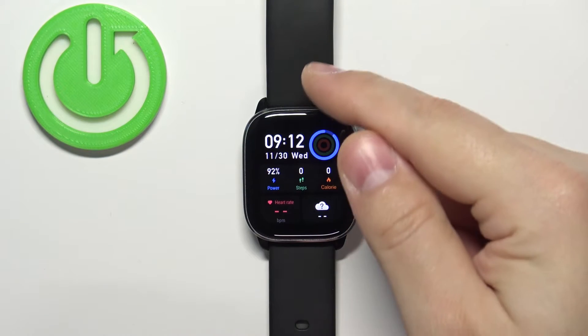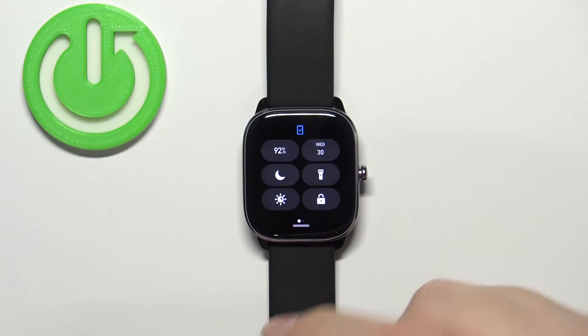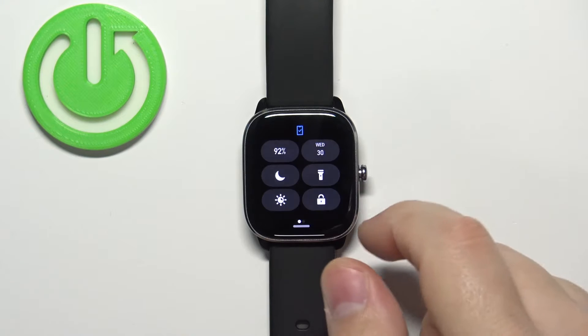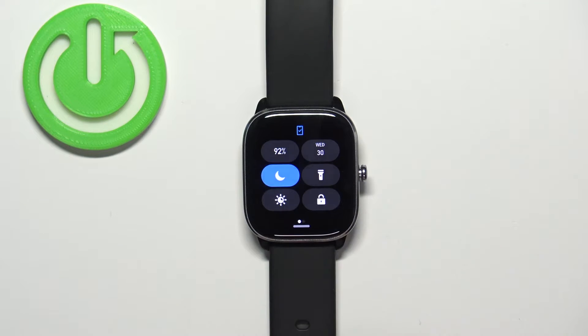After you wake up the screen you can swipe down from the top of the screen to open the quick panel, and on this panel you should see a bunch of icons. One of them looks like the moon — this is the Do Not Disturb mode icon.